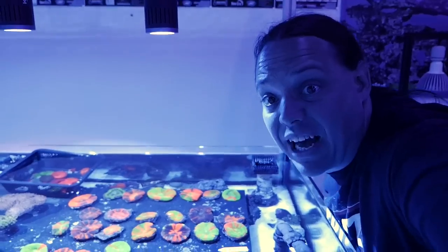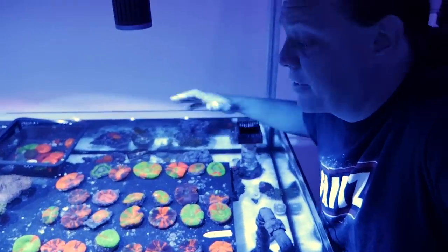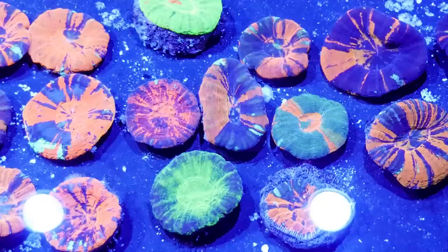Some of the stuff you guys may not have heard about is that for the time being Indonesia has shut down. They were down all of last week and hopefully we can order next week, but we'll see. We're getting by though as we just got Australia in. I've got a whole tray full of scollies.